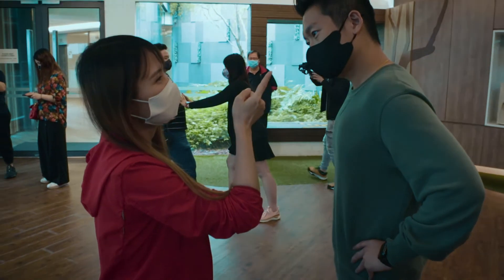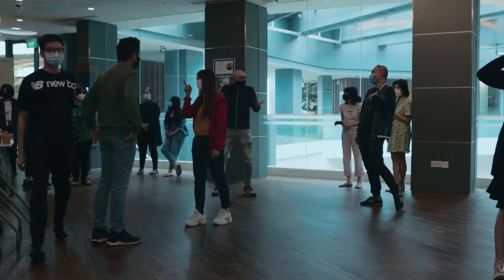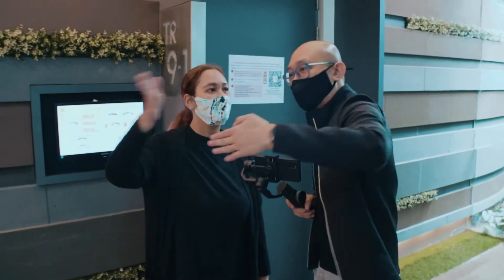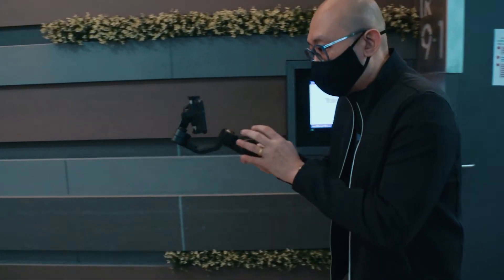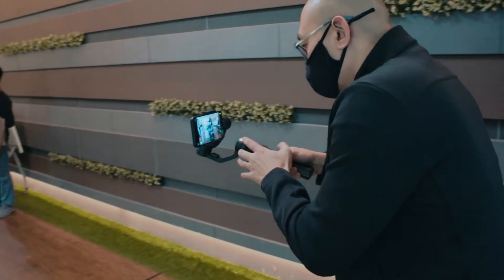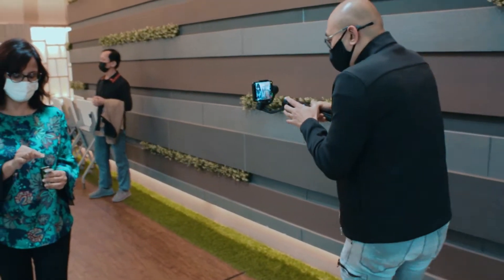Let's go! Everyone — including all the background actors, including myself — stand by!